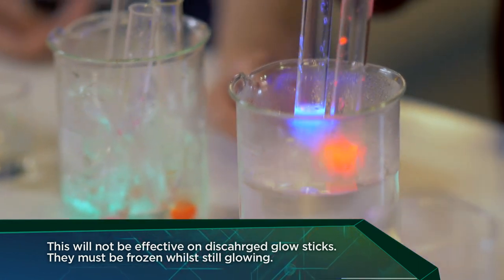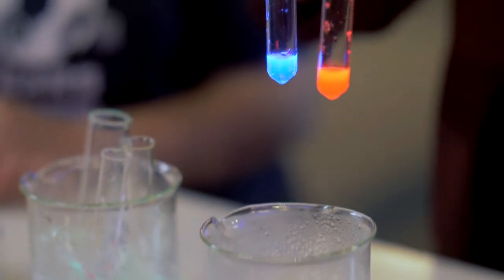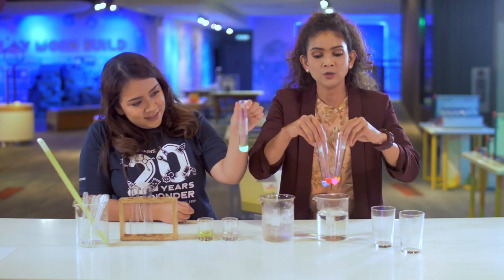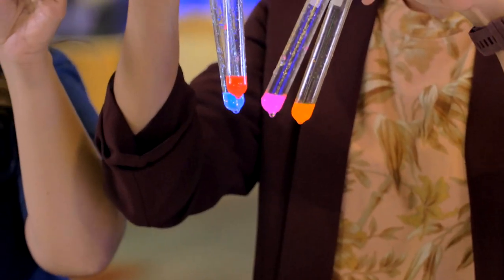Oh my gosh, Honey, you just gave me a brilliant idea — perfect! This is awesome. Check it out, you guys — your very own glow sticks, and you can do it yourself with your parents or your friends.